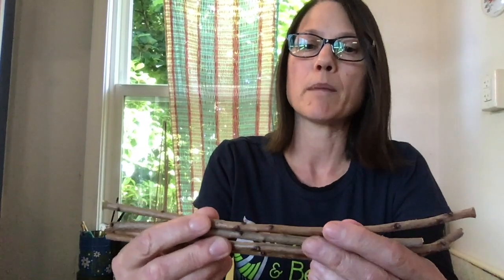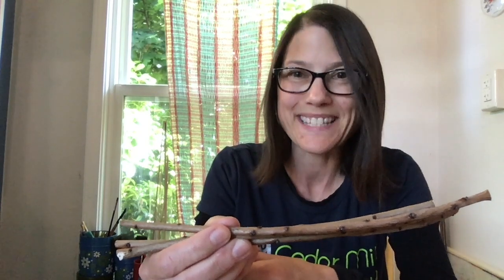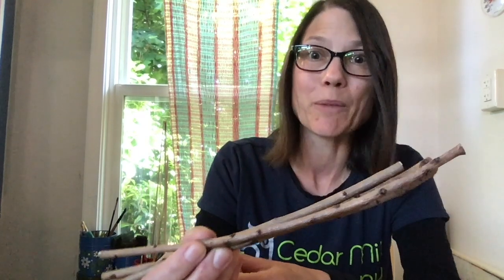So first, the things we need to get started are some sticks. These sticks are about eight to ten inches long and there are four of them. I cut these from a shrub in my own yard. But before you go and cut any shrubs, make sure you ask an adult for help — you might need help cutting the sticks anyway. And then you'll need some string or yarn and some scissors to cut your string.